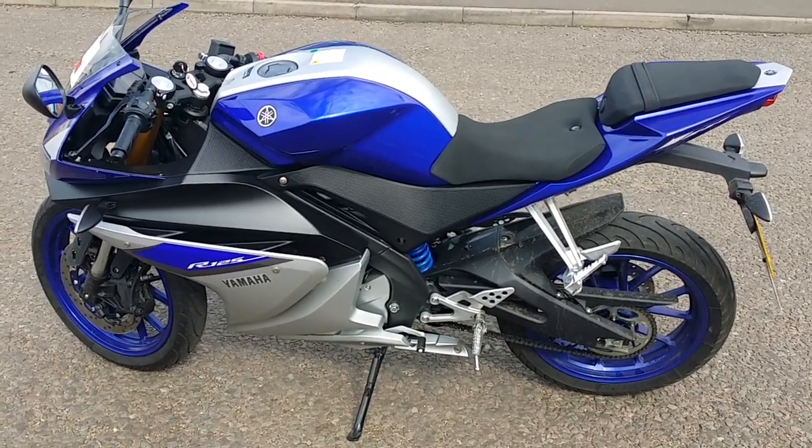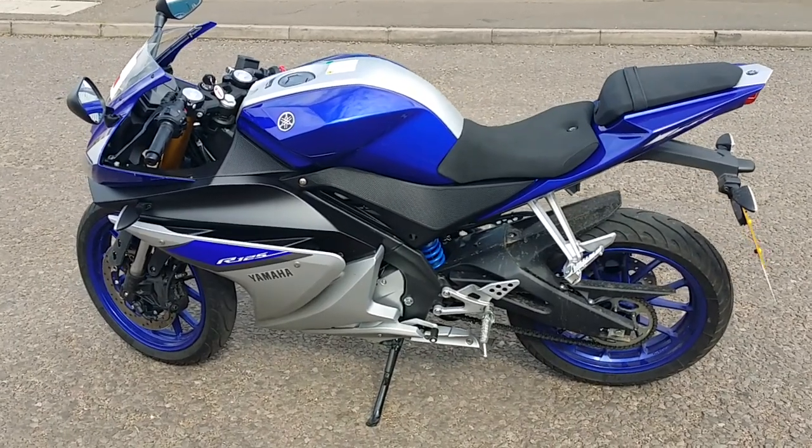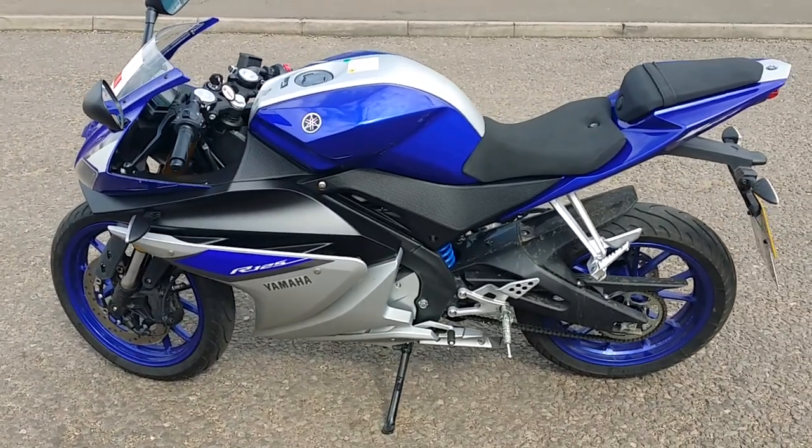What is going on guys? Today I'm doing a review on the Yamaha YZF-R125 2015 edition.